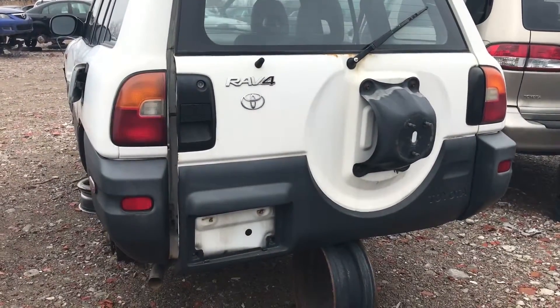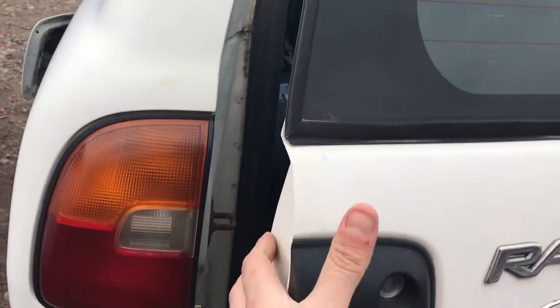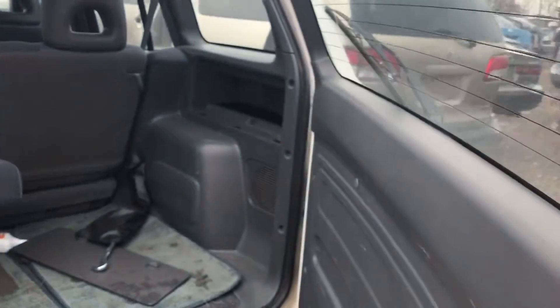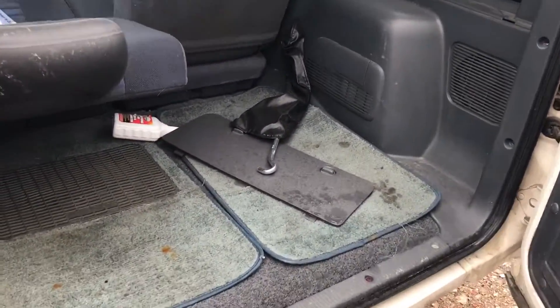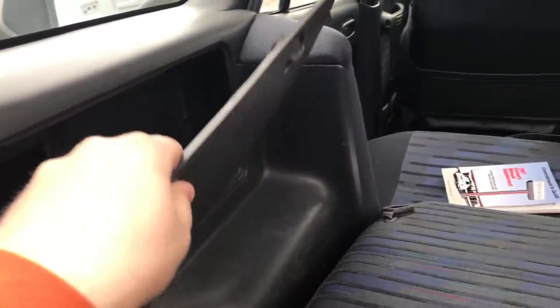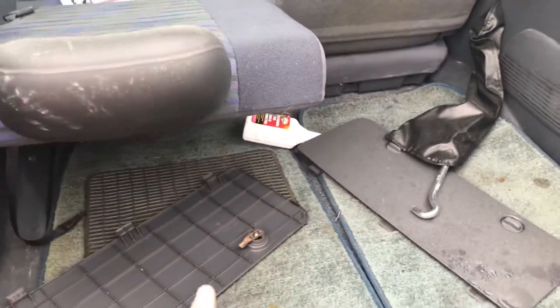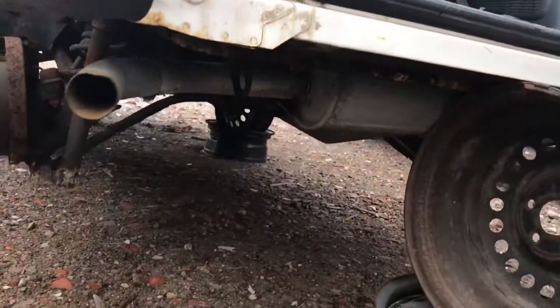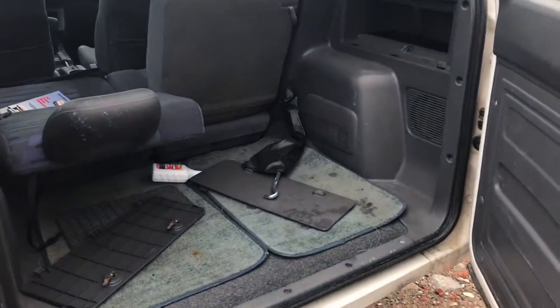Strange-looking back end, but it's not bad looking. There's a spare tire mounted on the back, a storage pocket there, and a little one right there. Oh wait — the spare is actually right here mounted on the back, not underneath the vehicle.